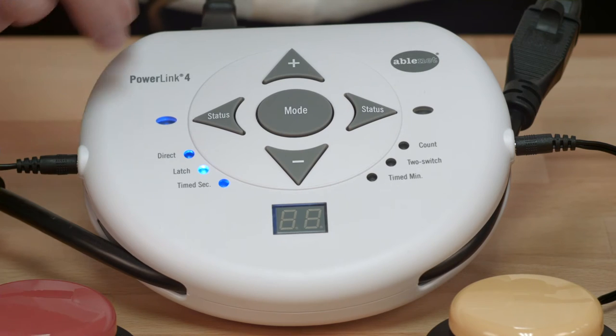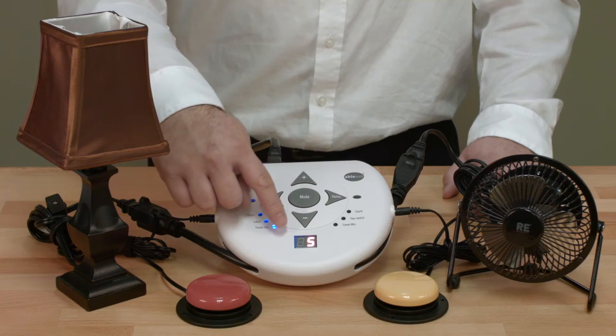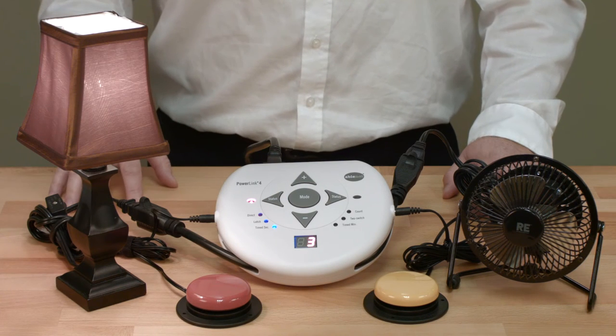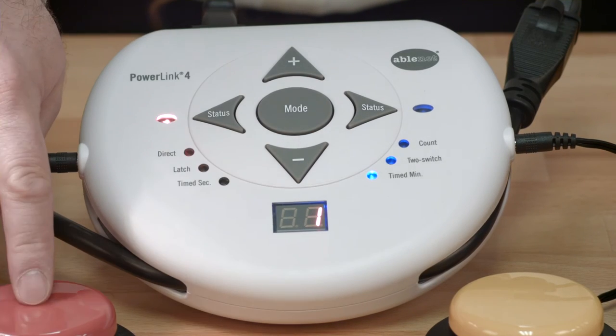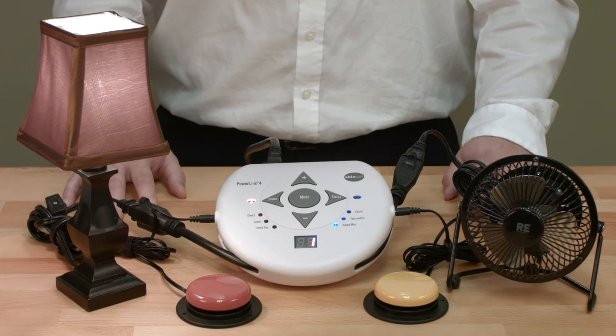Use Latch mode when you want an appliance, such as a lamp, to remain on indefinitely. The Timed Seconds mode allows the appliance to run for a preset amount of time from 1 to 99 seconds with a single activation. Press the plus or minus button on the interface to adjust the time in between activations. The Timed Minutes mode allows the appliance to run for a preset amount of time from 1 to 99 minutes with a single activation.